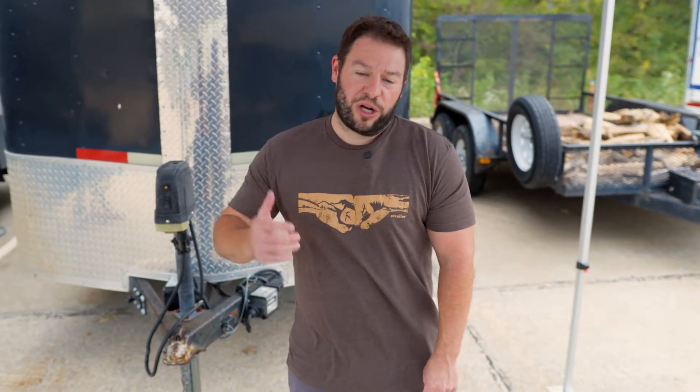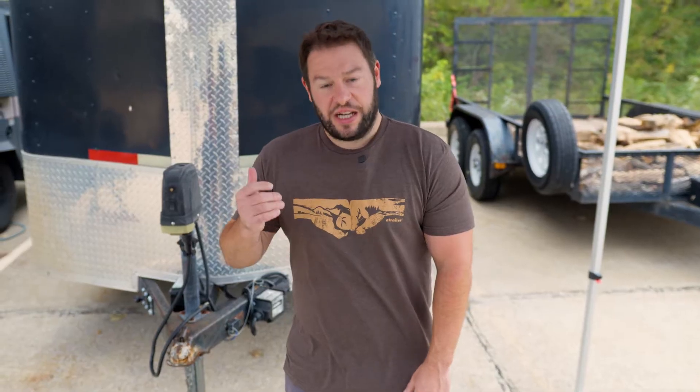What's up everybody? It's AJ with eTrailer.com. Today we're going to be looking at how a breakaway switch works, connects, and charges.